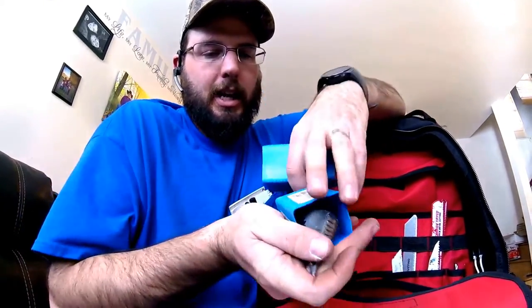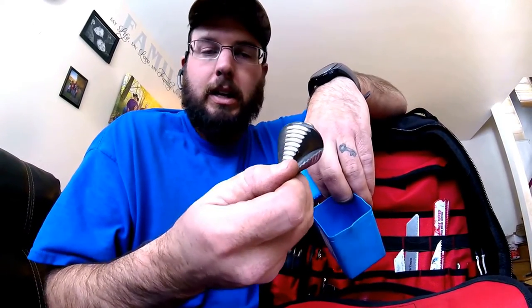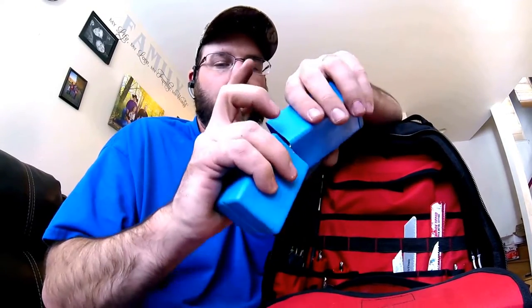Champion inch and a half step bit — awesome, good quality. I use this thing all the time. It's great for expanding holes that are already drilled. It's like having a set of drill bits in one box.